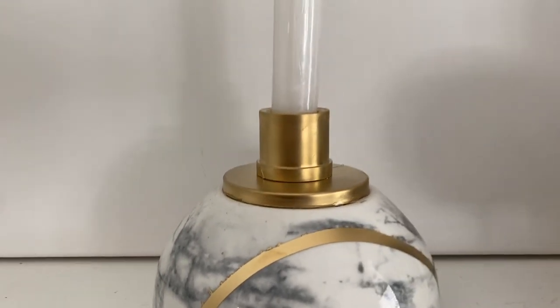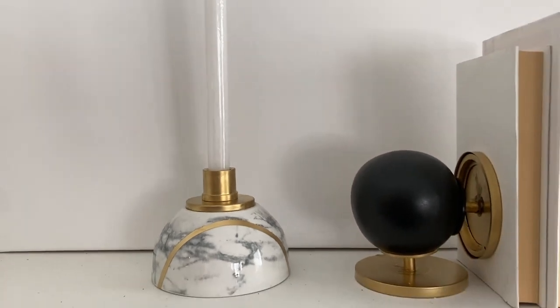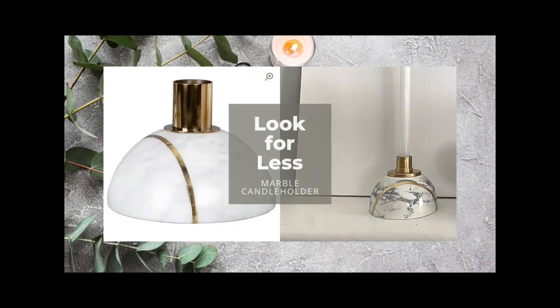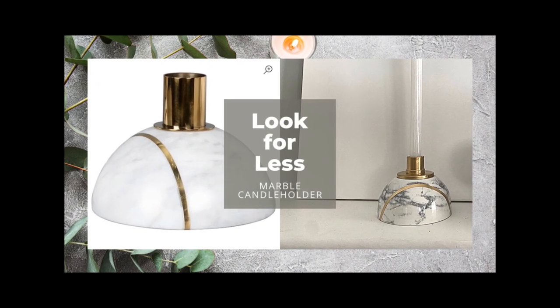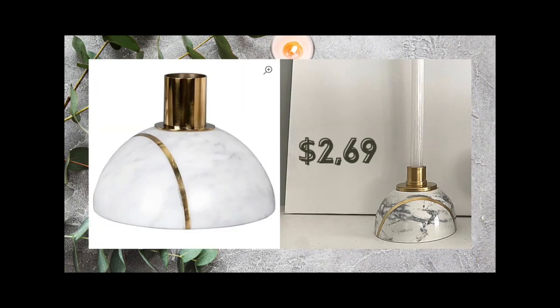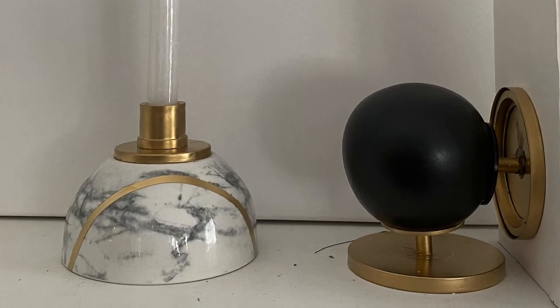There are things at Dollar Tree that are fabulous for high-end home decor — what have you found? My cost was approximately $2.69, and theirs costs $208. Mine is not marble or metal, but I think I came pretty close to this high-end look. What do you think, and how did I do?